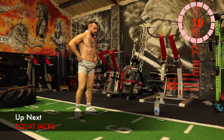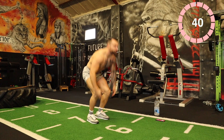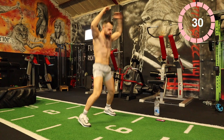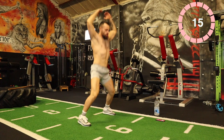Next one: squat jacks. All I want you to do is squat down, then jack up. On 3, 2, 1 — squat down, jack up. 20 seconds. Body is burning out here. 15 seconds, let's go.